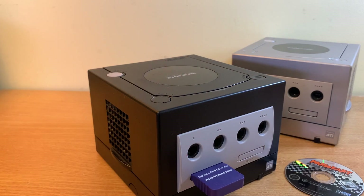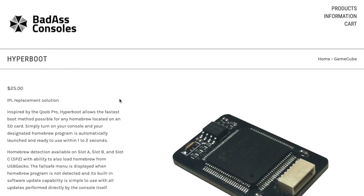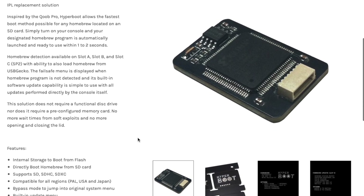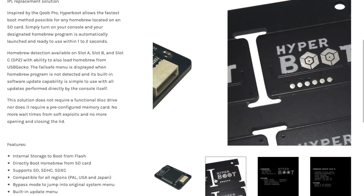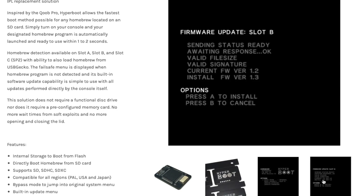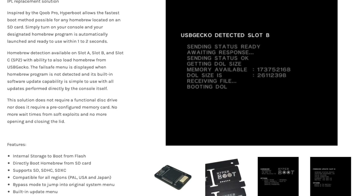Which then leads to the next question asked in my previous video: what if the GC loader is a bit more than what I want to spend? There is a much cheaper solution, which is an IPL replacement, or initial program loader, and that makes it so that the GameCube doesn't need to read off a disk at boot. With this mod, you can boot straight off the SD card.